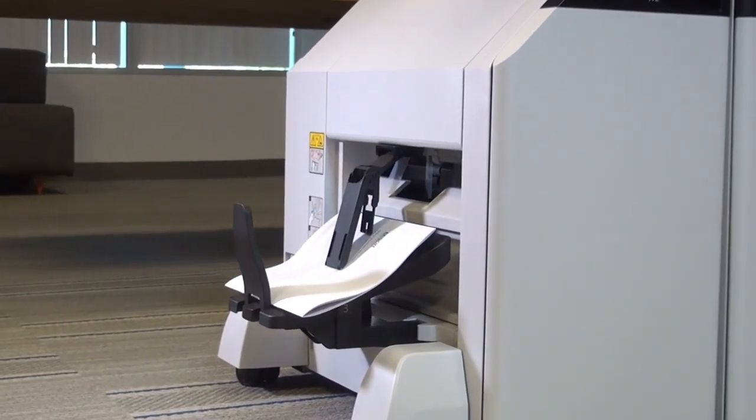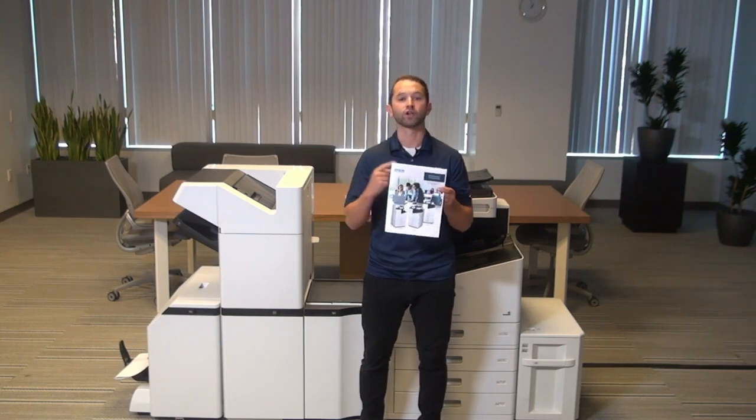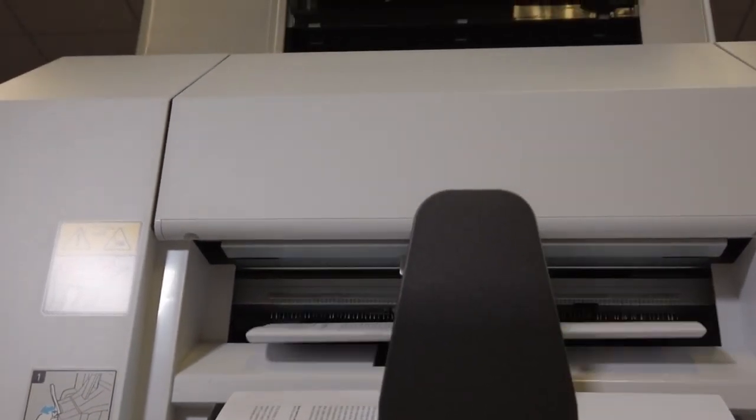For paper capacity, we can support up to 20 sheets of paper to create a booklet. Or what you can also do is have a front cover that's a thicker stock and then have 19 pages of regular plain paper inside that finished booklet.